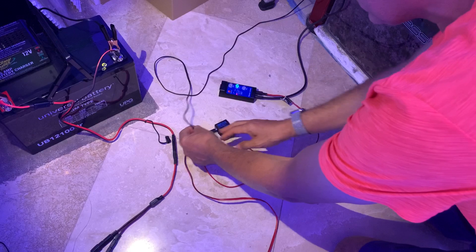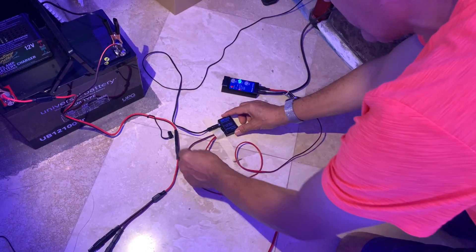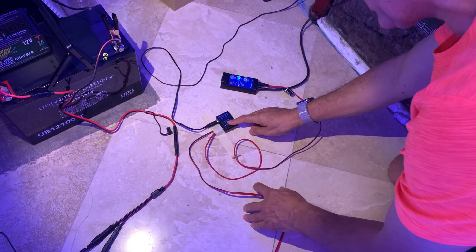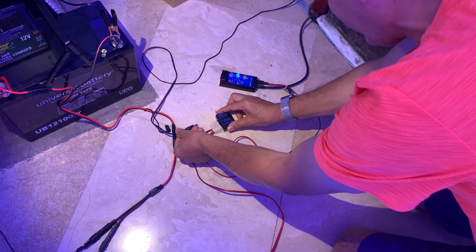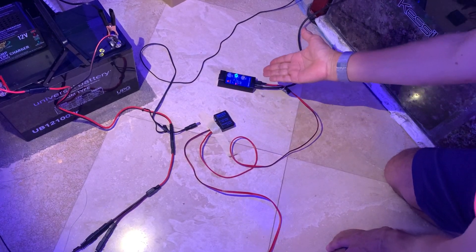Let's say the power goes off. This is the power from the wall — let's say it goes off. The unit will automatically switch to the battery, and you can see it does it immediately — never lost any power.